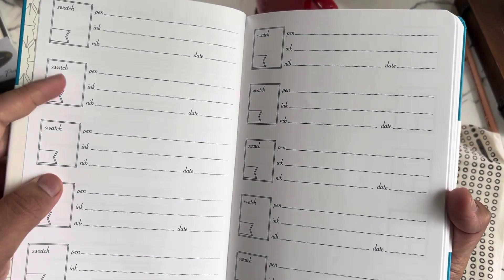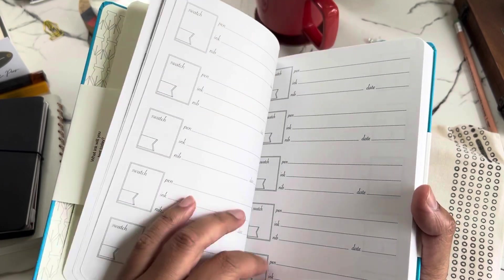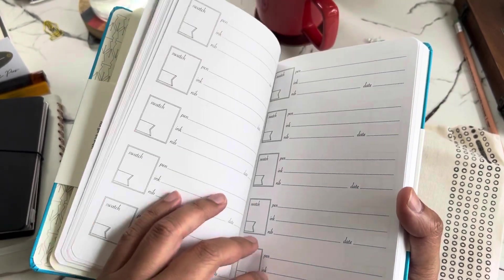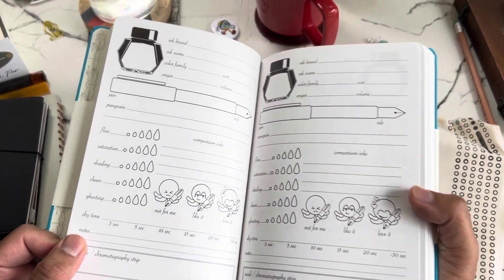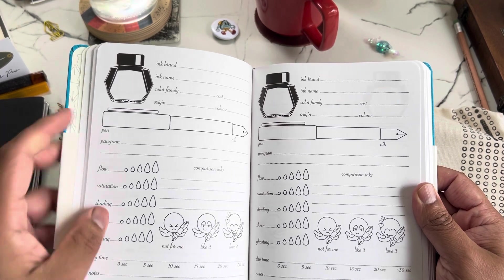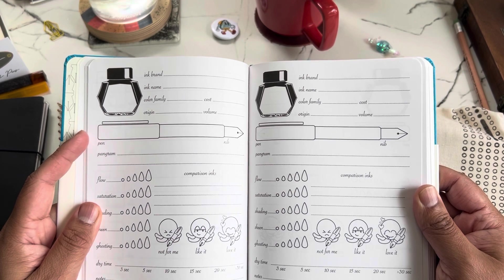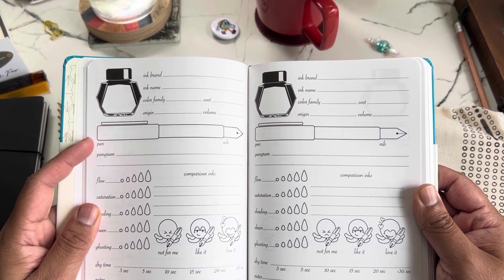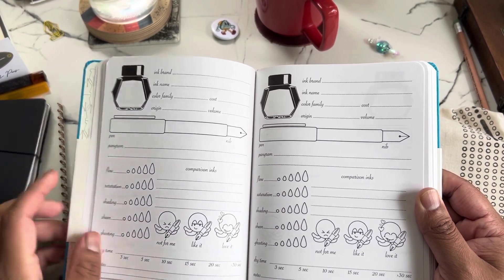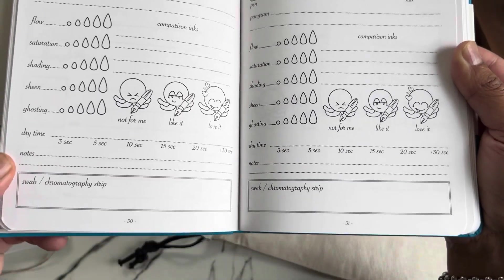There are fields for swatch, pen, ink, nib size, and date — probably perfect for a currently inked log. Let's see, there are quite a few of these pages. There's also ink brand, ink name, color family, cost, and origin to document a new ink. Pen and nib fields too — and a pangram section, which is super cool. So yeah, this is just to classify your inks. Comparison inks — not for me, but I love it. Dry time notes — super neat!